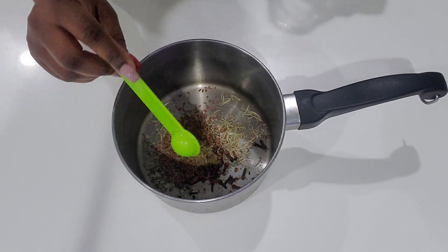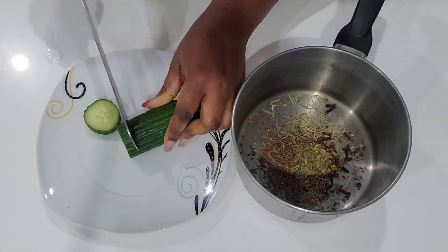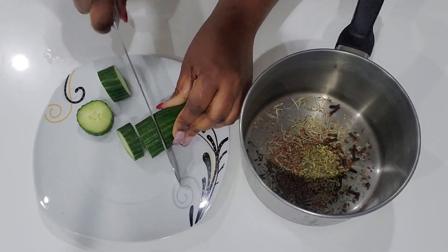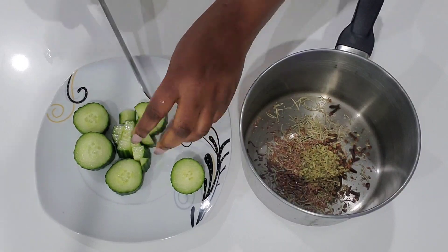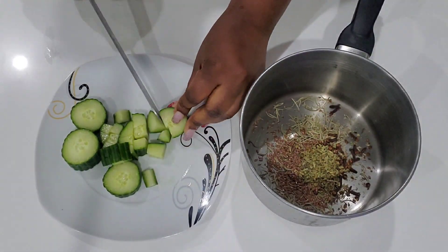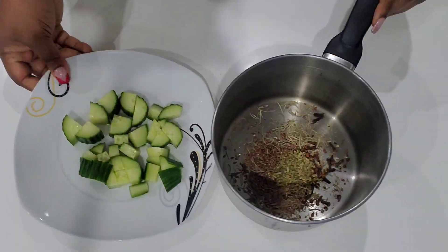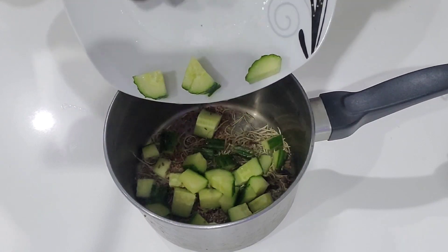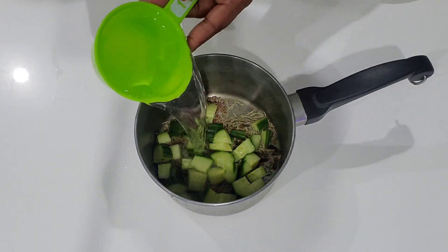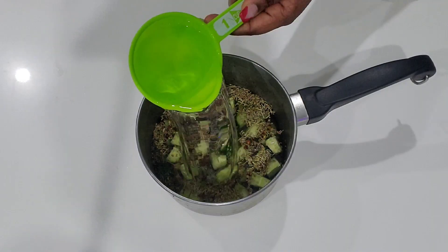Now I'm going to take about one third of a cucumber, chop it, and add it to the pot. Then I'm going to add four cups of water and transfer the mixture to the fire.